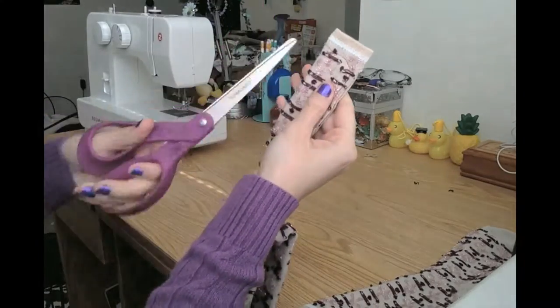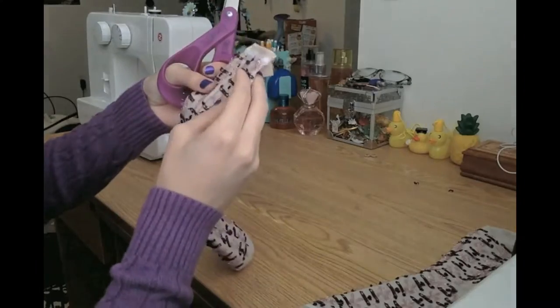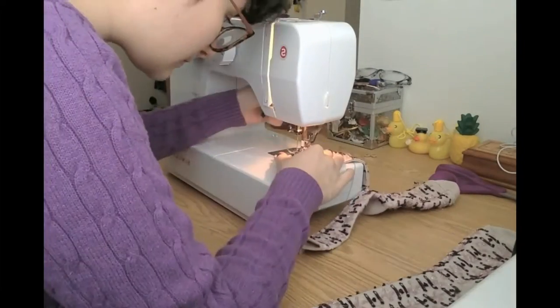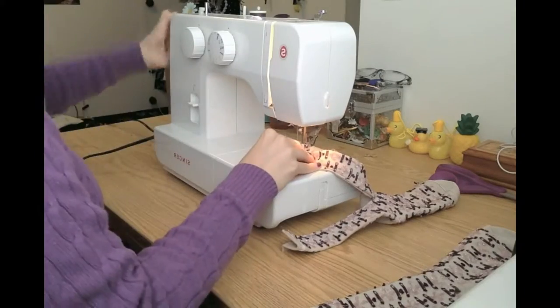Next I'll cut out the feet, and here's where my trust in myself comes back to bite me. I noticed that I didn't go all the way to the edges of the sock when sewing, and I have to go back and sew the subsequent holes shut. After that, I just cut out the rounded bits, leaving a little bit of sock.